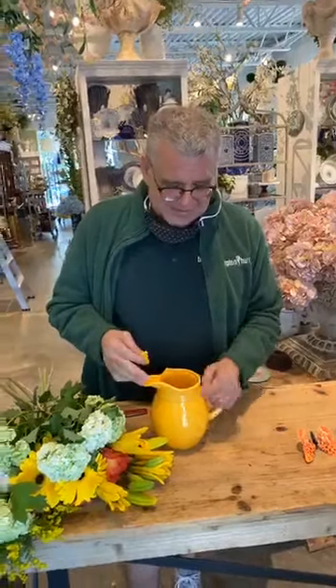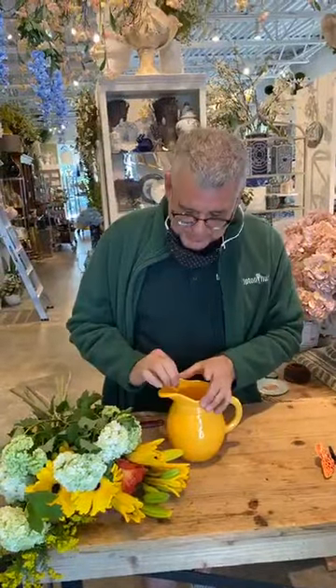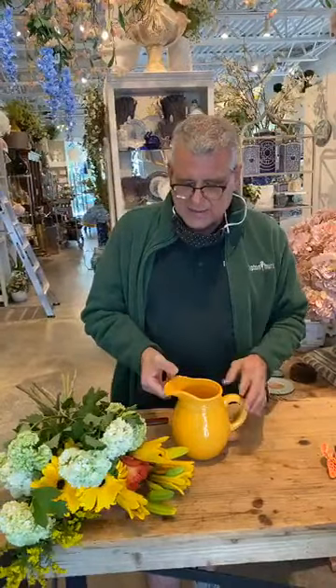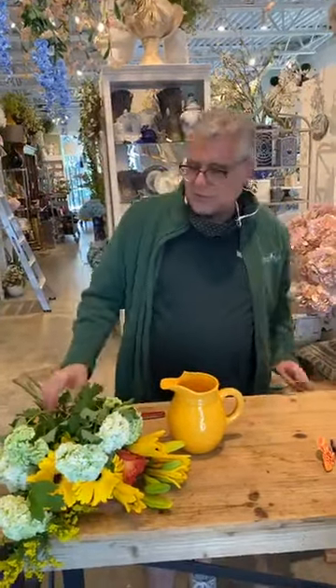Hey everybody, it's Chris from Tipton & Hearst and it's another day for a little bit of happy. Christine and I went to the warehouse to get products and we got all the way here and then we broke the container. I tried to glue it but I'm not a very good fixer-upper, so I'm just going to take it off — I don't need the extra stress.